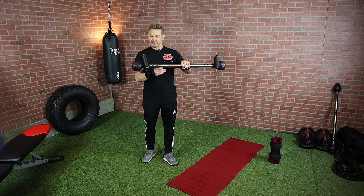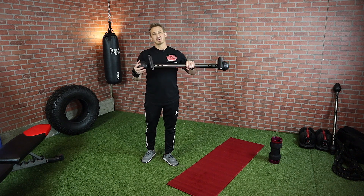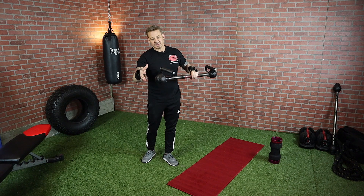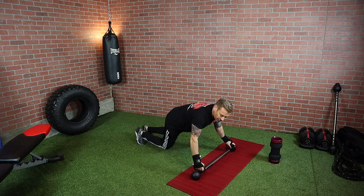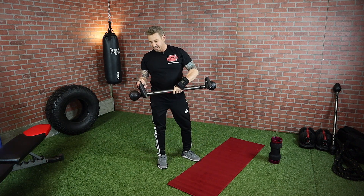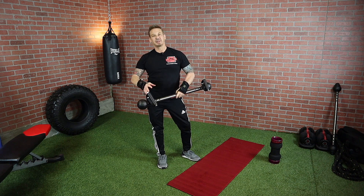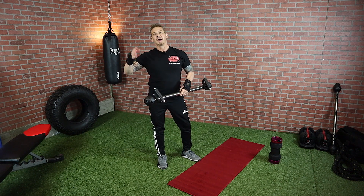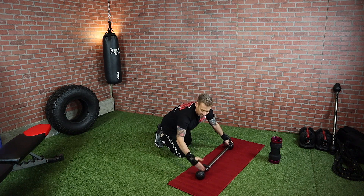There are four holes on each side of the EdgeCross. Each of these is like adding weight to your workout — the closer the grip is to the end, the easier the pivot will be. As you move the handle in, it becomes more difficult, like adding weight to a barbell. Moving to the second position is like adding 15 or 20 pounds, and up at the fourth position it could be like adding a hundred pounds to your workout. This works through leverage — the leverage is less the closer you are to the end.